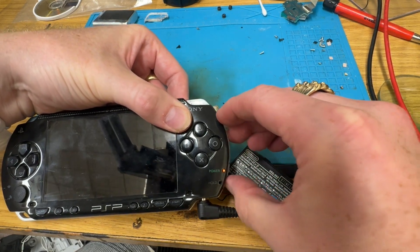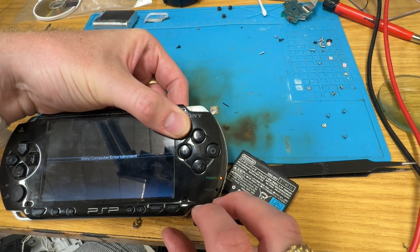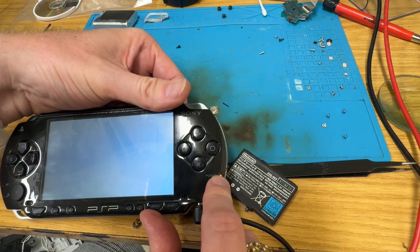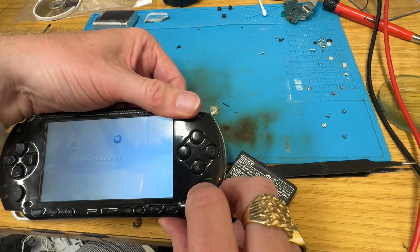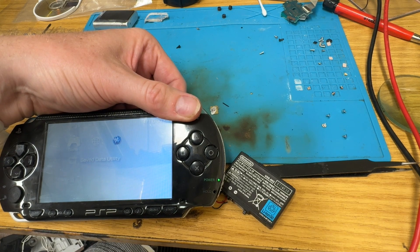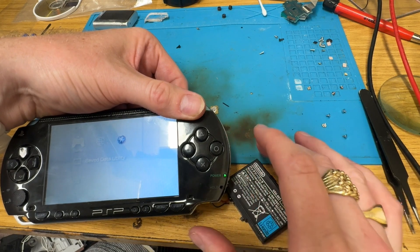Orange light comes on. Now obviously that's running off power, but it does show it's charging there. So yeah, there we go - we're running on a DS Lite powered PSP.